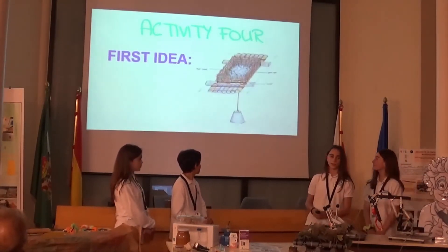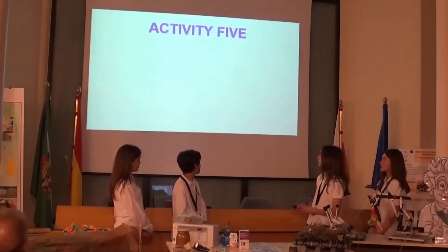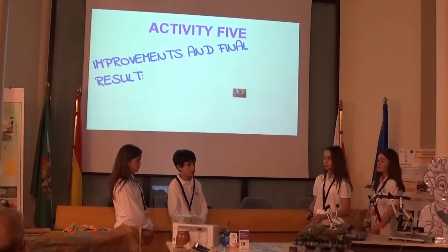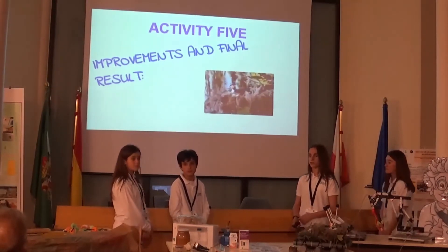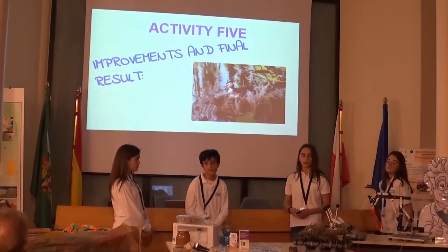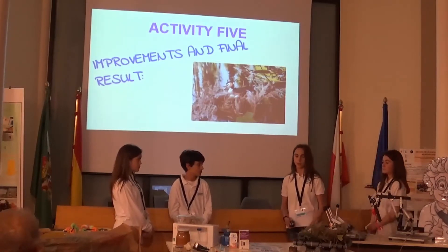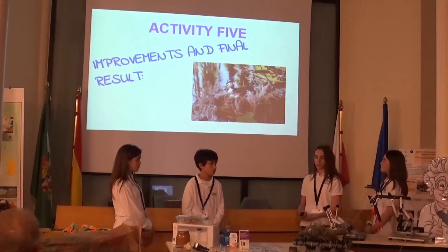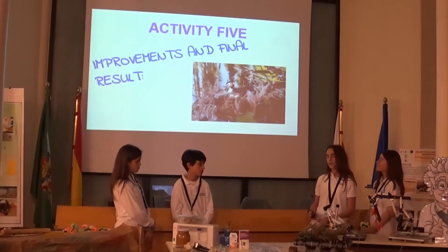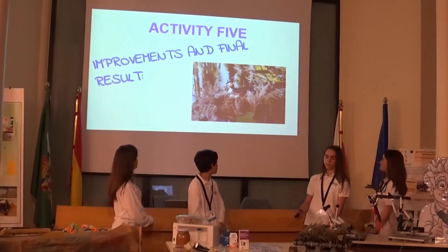In Activity 5, we changed several aspects of our design. First, we added a counterweight to make the nest more stable, especially when the water moves. Second, we replaced the plastic around the eggs with a basket, making the nest more stable and safer. Finally, we replaced the pool noodles with PVC pipes to be more resistant, since the noodles could degrade. This is the final result of the design.